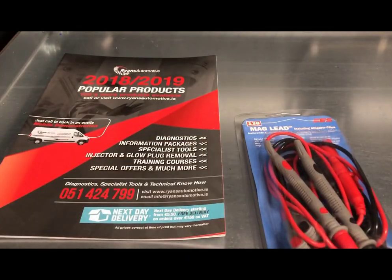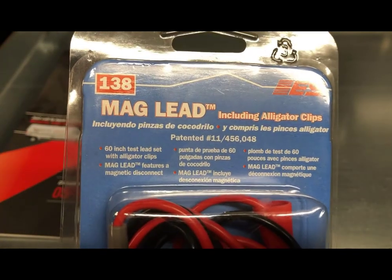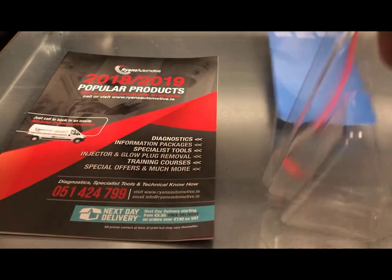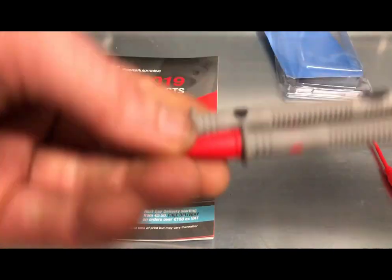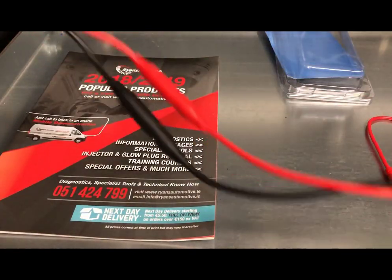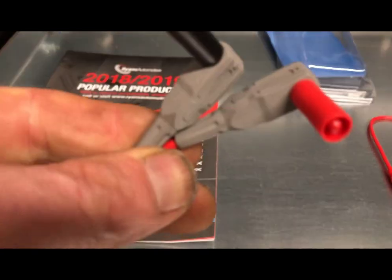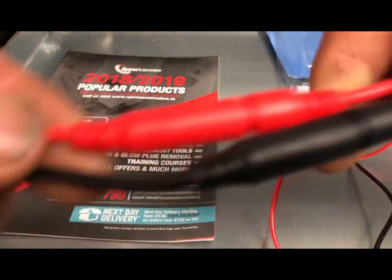Hi, today we're doing a quick video on this new product we have in stock — the Mag Lead Set by Electronic Specialties. It looks like a regular multimeter lead set. The covers can be removed from the probes, they're 60 inches long, and have standard connection points for your multimeter.